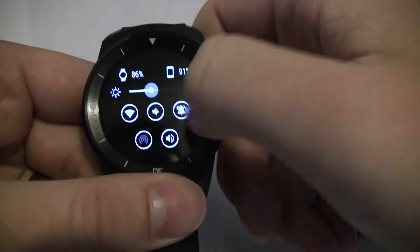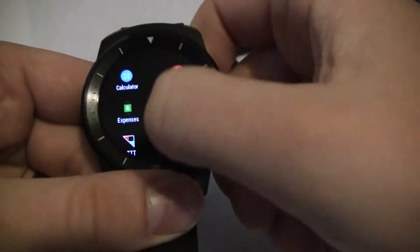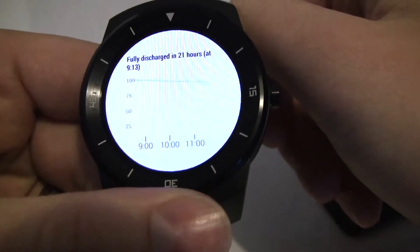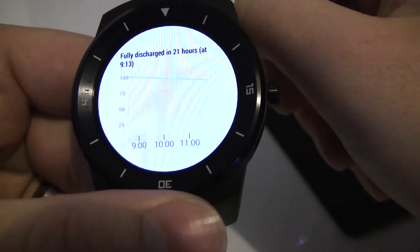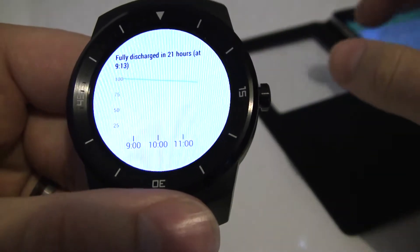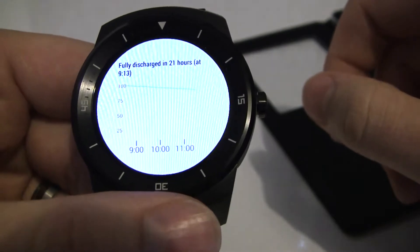Let me just turn down the brightness to make it a little bit more legible. Going to Wear Battery Stats, you'll see we've got a graph of all the battery depletion since 100%. Right now mine's fairly steady, which is what you'd hope to see as it goes on and off while I've been driving for the last few hours.